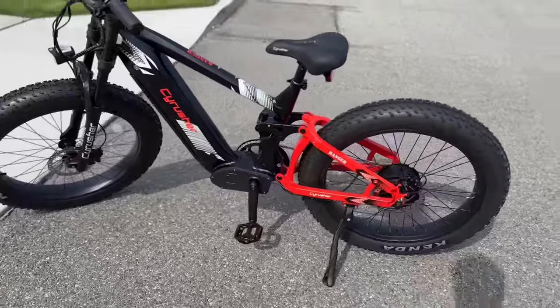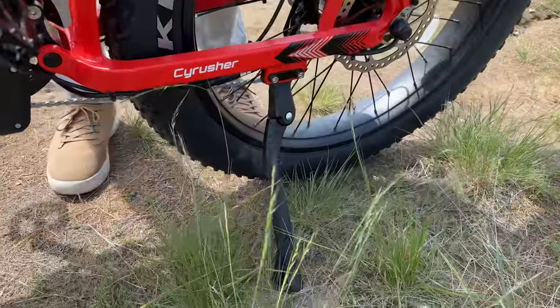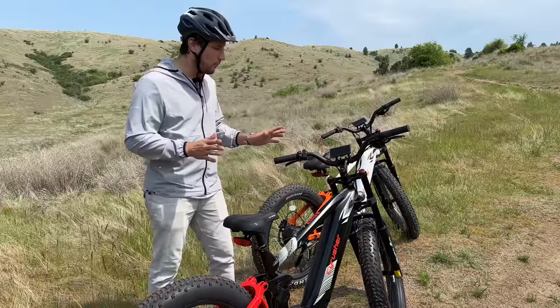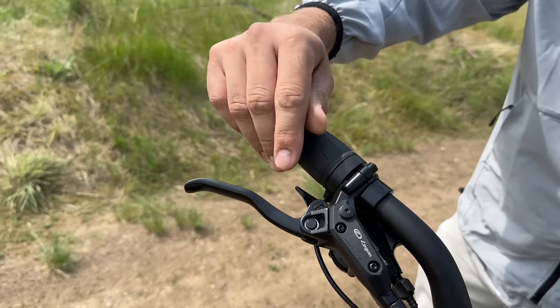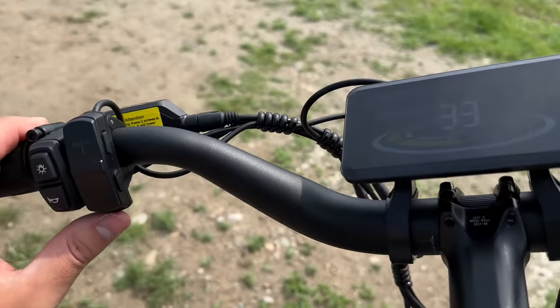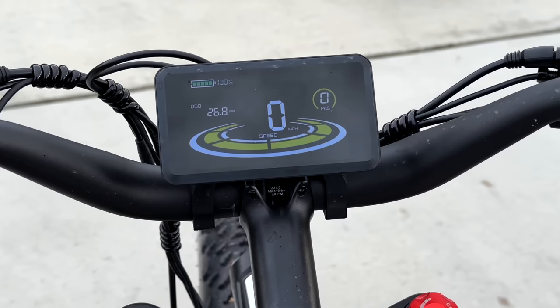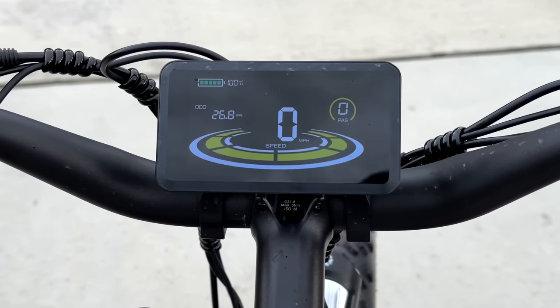The kickstand is also super durable, unlike some other e-bikes we've tested. Honestly, I was really surprised by how high-quality all of the accessories are — not just the seat and the kickstand, but the grips, the controls, everything is really, really nice, including this large display. Most e-bikes have small vertical displays, but this gives you a lot of information so you can see exactly what's going on.